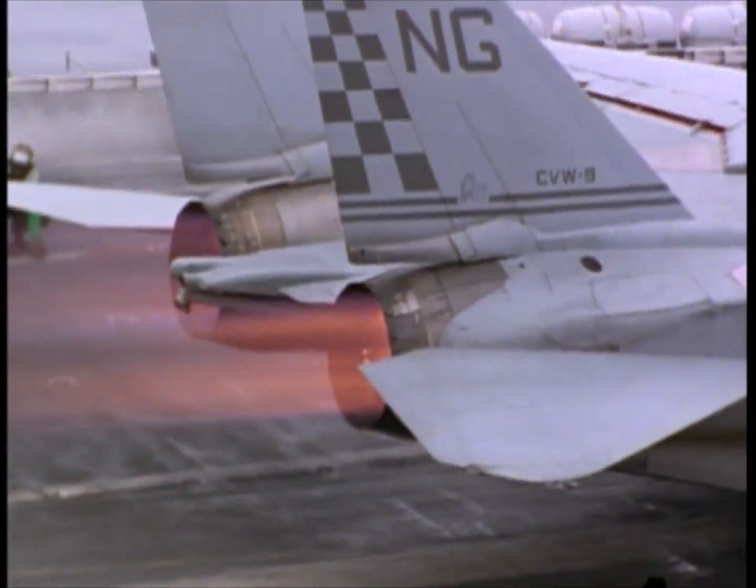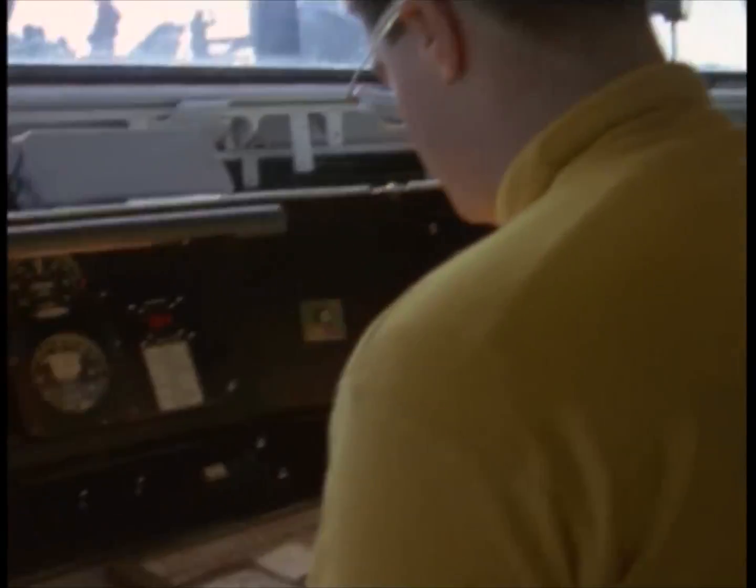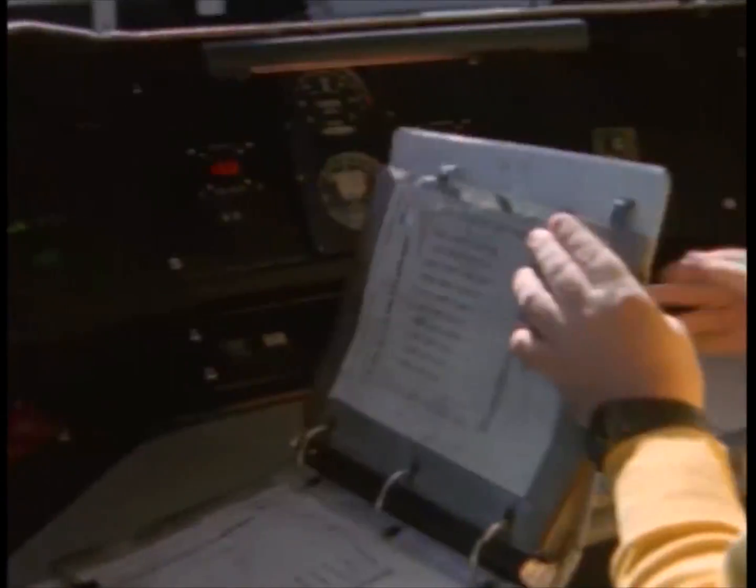Coming up on full power. Got good hydraulics, good oil, good flow. Temperature looks good. 2-1-8, 2-1-8 on 4. I'm ready for takeoff.